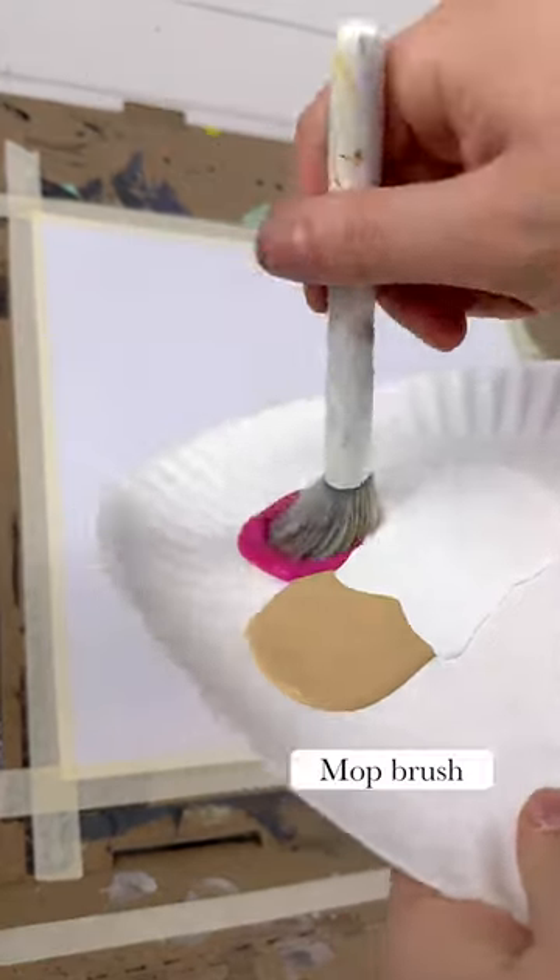Here's an easy Valentine's Day wreath painting idea that both kids and adults are gonna love. I know I had fun with it.